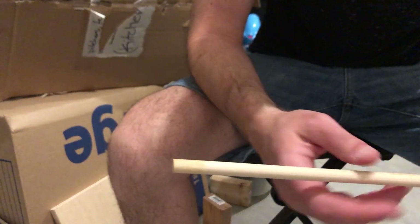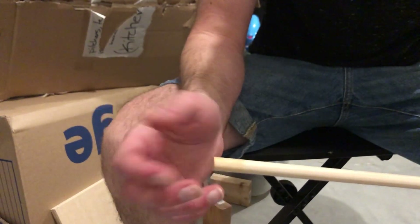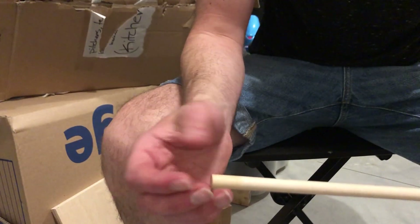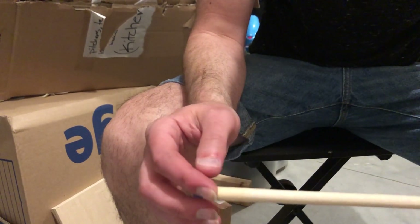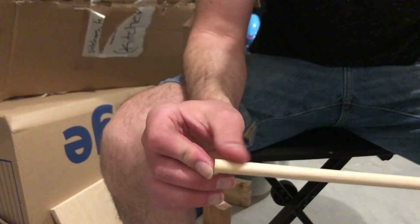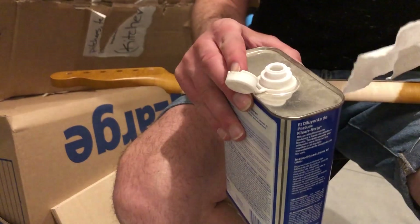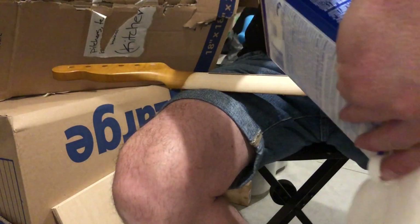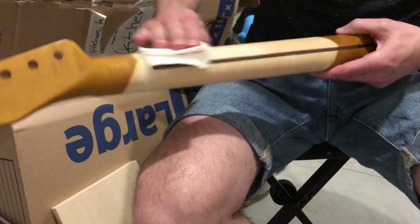It barely did anything to darken up the maple, which is fine — it doesn't make me afraid to put it on the neck. I'll leave it overnight, do a few applications, and gradually get up to a darker color so there's not that stark contrast. It's essentially just water with tannins, so it won't hurt the wood. I'm going to clean the neck off with some paint thinner to make sure there are no oil spots, residue, or fingerprints that would prevent the stain from going on evenly.